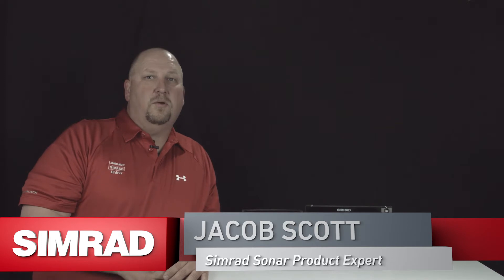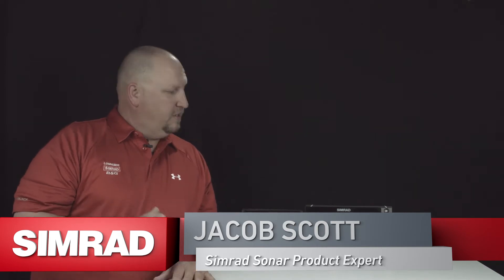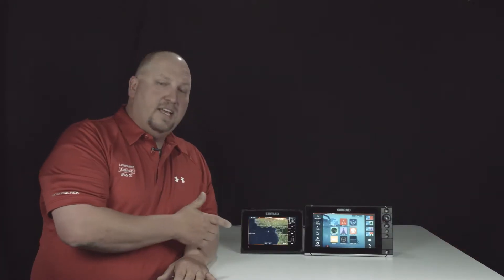Hey guys, Jacob Scott, Simrad's Zonar product expert, and what we're going to do today is show you how to take your Simrad NSS EVO2 and generate a service report if you ever need to call customer service.